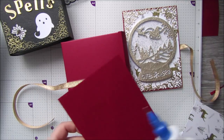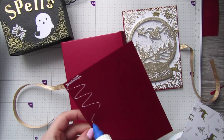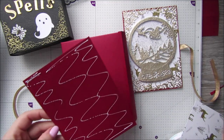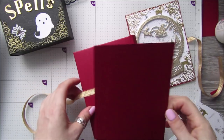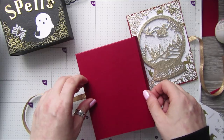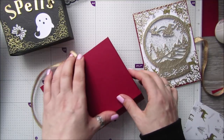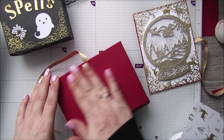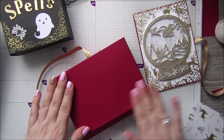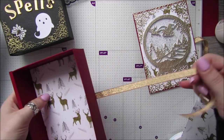Like I say, you don't necessarily need it - you could just use paper if you wanted to. But I want to put that tree on the back, and it won't show up very well on top of paper. I suppose it also gives an extra layer of thickness and covers the ribbon. There we go - we've got our ribbon there.